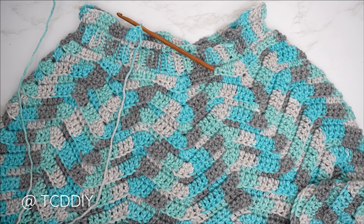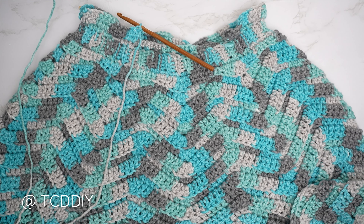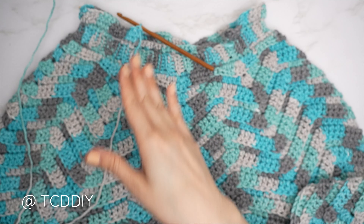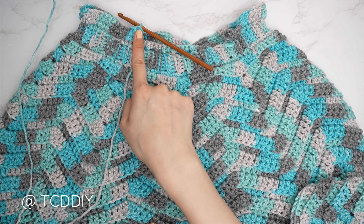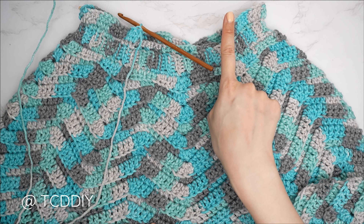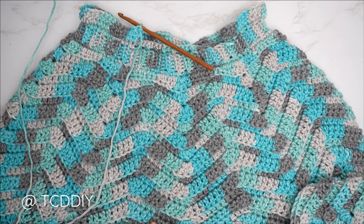The first double crochet row is complete. From here, just do back loop double crochet rows with no more increases or decreases until the hood reaches the top of your head and is ready to seam. Chain three, flip, one back loop double crochet into every stitch; at the end chain three, flip, and repeat. I'll meet you back when the hood height is complete.